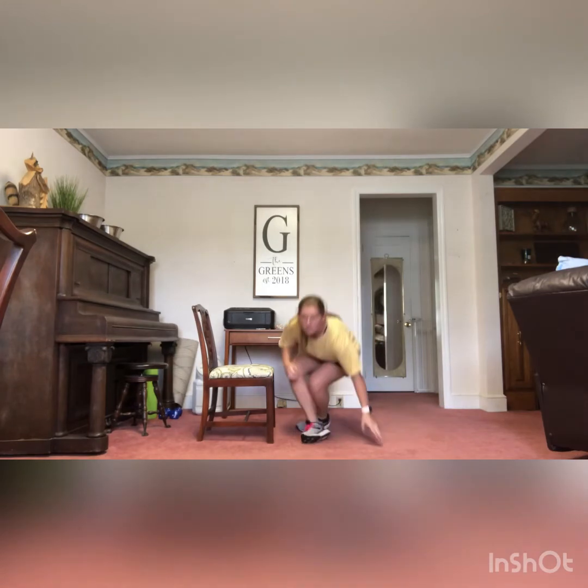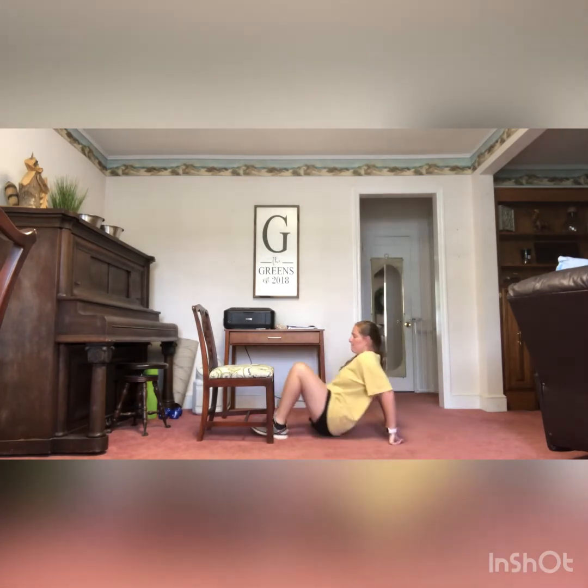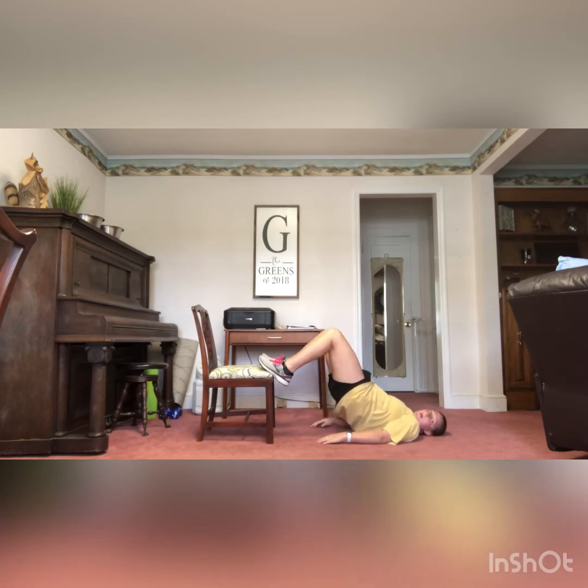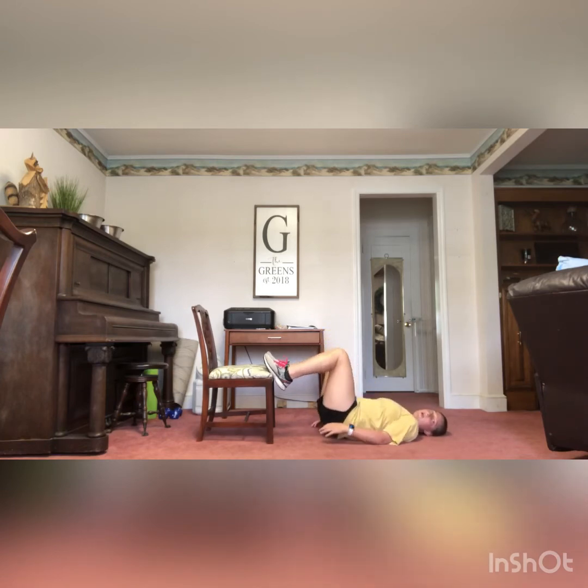Next we have glute bridges. For this one, we're going to lie down on your back, feet up in the seat of the chair, arms by your side. You're going to push up into a glute bridge, pushing up through those feet. Make sure you're not too close where your neck is getting crunched when you push up — you want your head laying flat with a neutral spine. Push up into that glute bridge. You have 20.